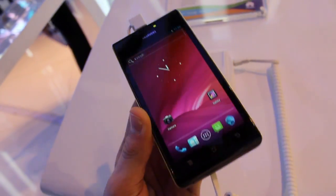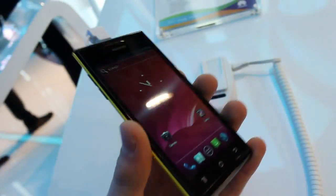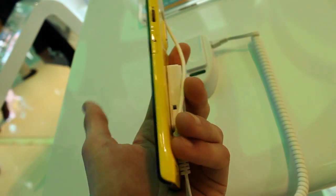Hey everybody, it's Cam from Titanium. We're taking a look at the Huawei Ascend P1. This is exactly the same as the P1S. The only difference is it's lighter and it's thicker — so instead of 6.68mm, it is 7.69mm. So there's a slightly lighter design and a slightly thicker design.